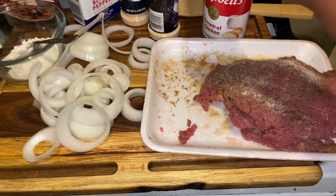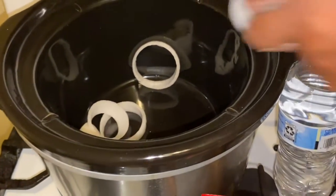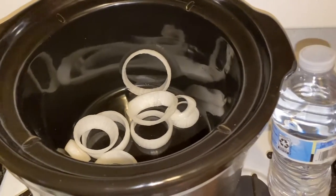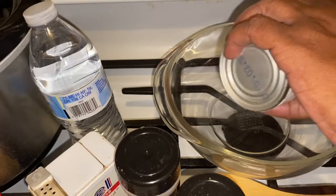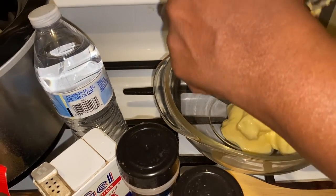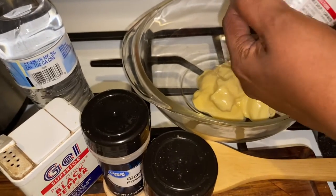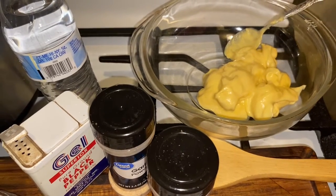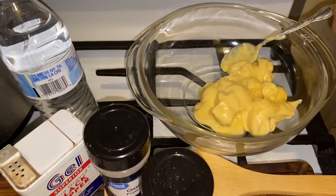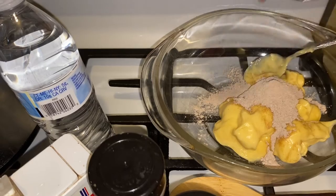I'm going to go ahead and turn my crock pot on and put some of my onions on the bottom. Next, make sure you get all that soup out of that can — all of it. Once you get the soup out of the can, I'm going to take my gravy and mix it into my soup. You can pour all of this into the crock pot if you want — I just want mine to mix up really well.